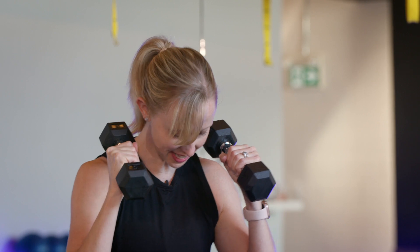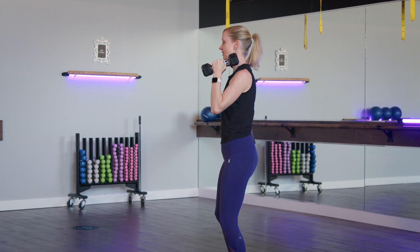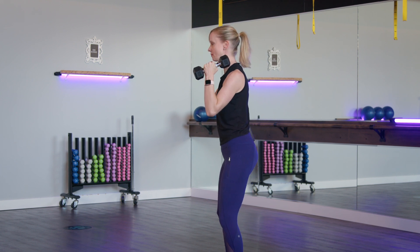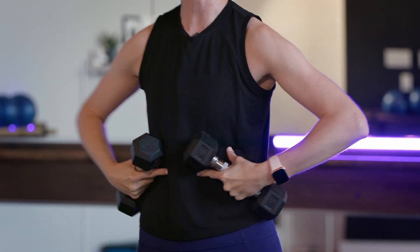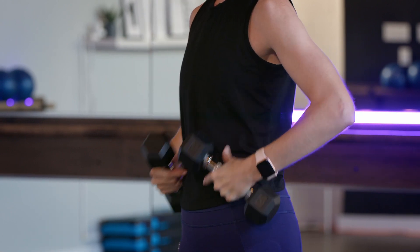To set up, you want your feet hips-distance apart, knees slightly bent, and your pelvis in line with your shoulders — not sitting back. If you have a mirror at home, check your form making sure those hips are right underneath your shoulders. Think of having your ribs drawn down and in, not flaring up, keeping that whole spine in line.